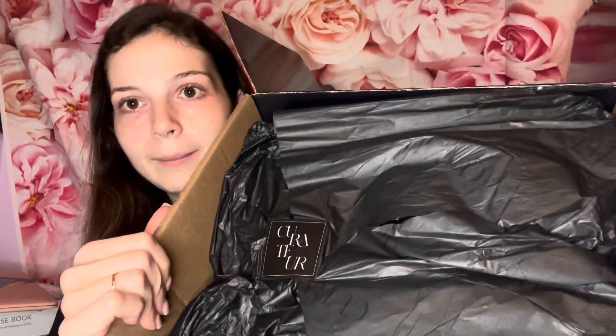It says 'Curate your life in style,' and they give you a newspaper-style magazine about the items in the box and about Rachel Zoe herself — different things she's curated for the members. Let's dive in for real. This is how it looks inside; it has the black paper.